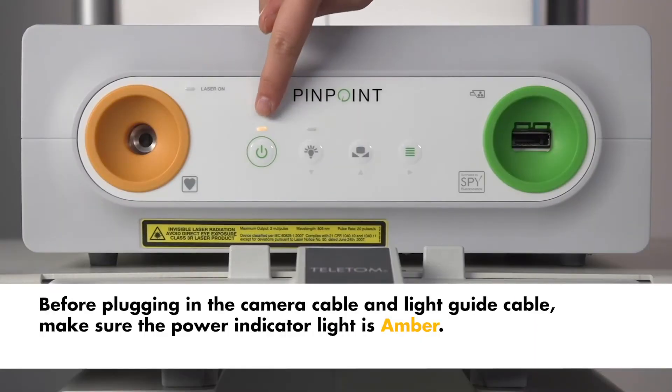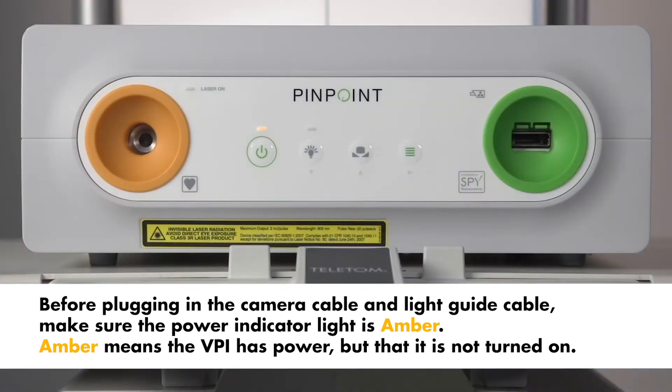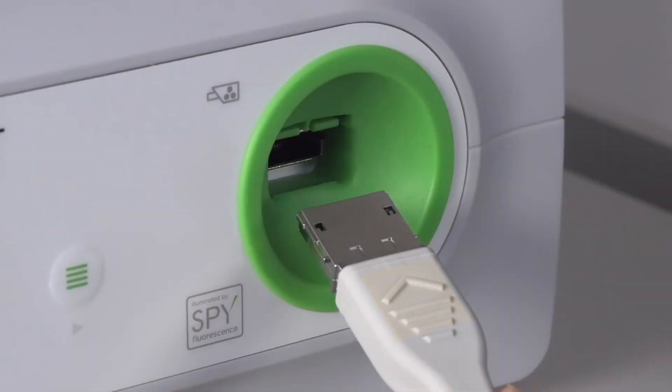Before plugging in the camera cable and the light guide cable, make sure the power indicator light is amber. Amber means the VPI has power but that it is not turned on. Remove the cap from the camera cable and orient the cable so the raised arrow faces up to properly connect it.